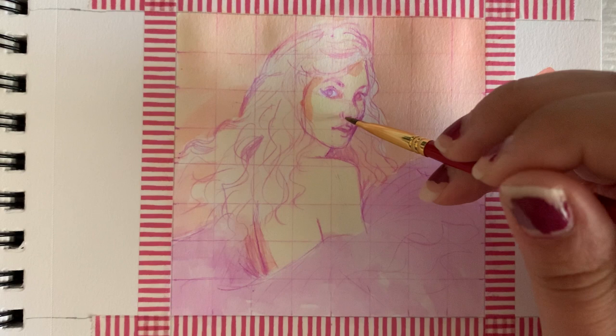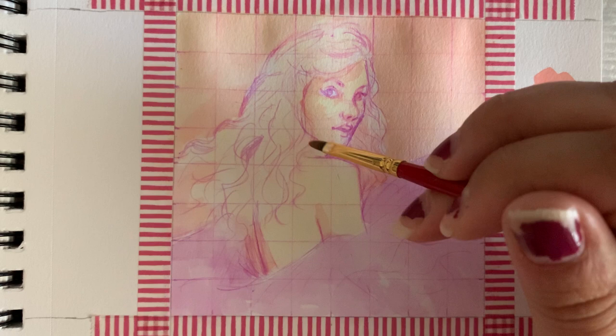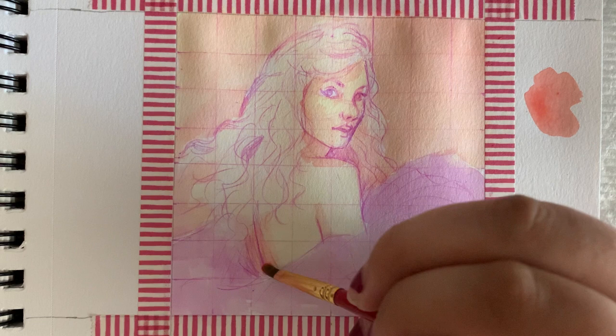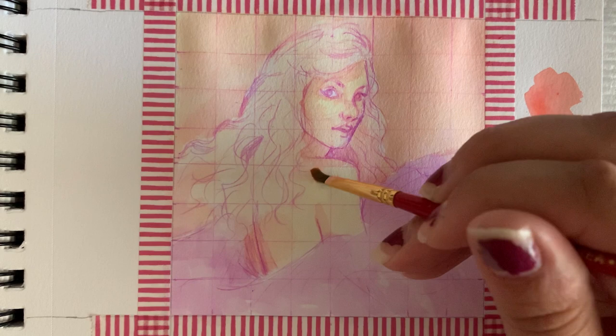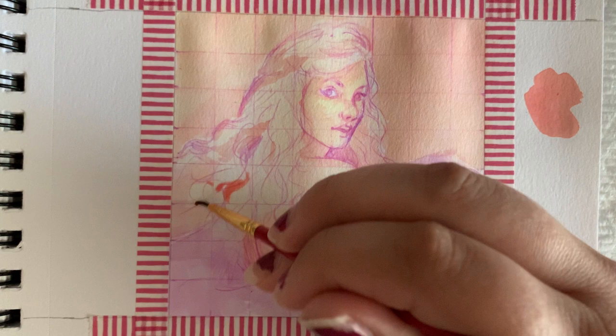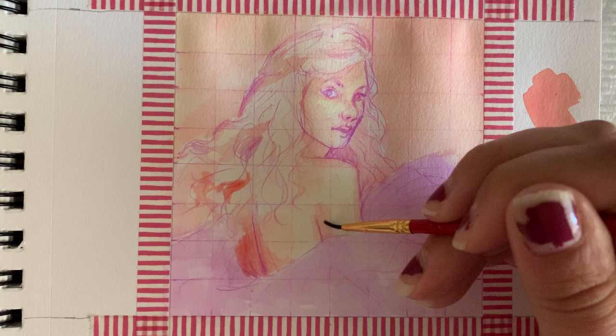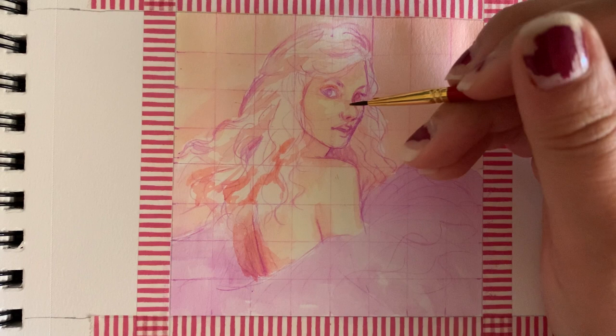Something that I think would be really difficult no matter what medium you're using is getting a skin tone right whenever you're painting a human being. In the past, I have overmixed the colors — it ends up turning muddy, it never looks right. I've seen another artist on YouTube and TikTok, I think his name is Scott Christian Sabah — he will oftentimes, especially with lighter skin tones, start with a yellow, which is kind of counterintuitive. But then he builds on it with oranges and reds and browns, and it really starts to look very natural. I wanted to try that out here.